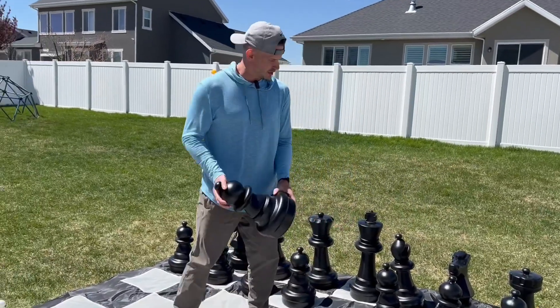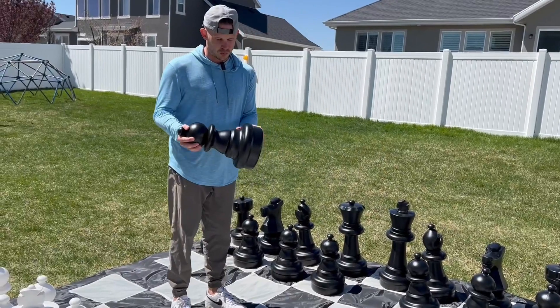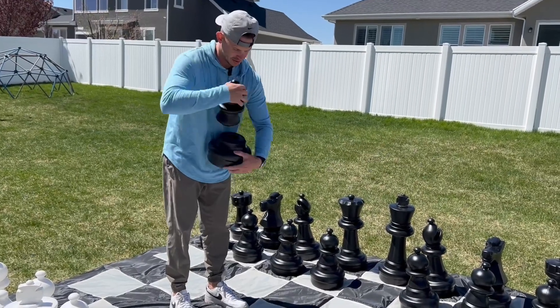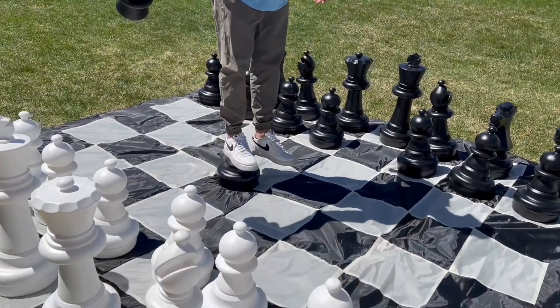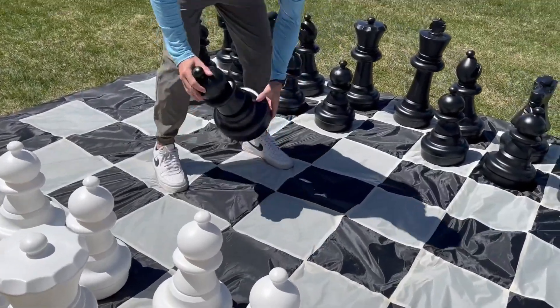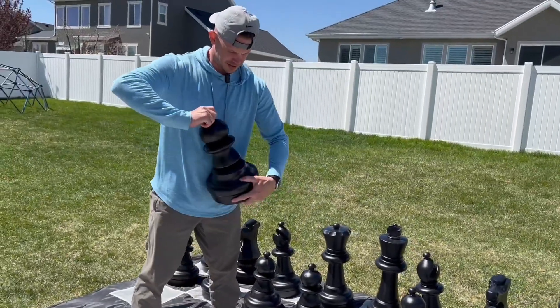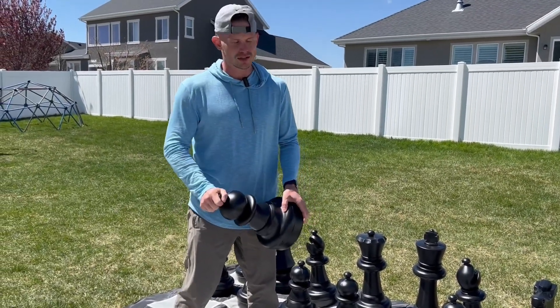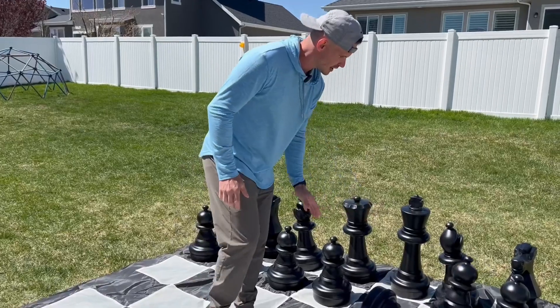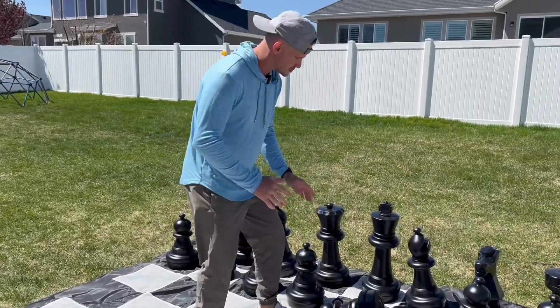These things are built so well, and there's no way to really demonstrate how well built they are, but let me show you. They're built like a tank — very, very durable, very strong. And these things are so resistant to UV rays. The white ones are not going to go yellow, and they just don't crack. I absolutely love them.